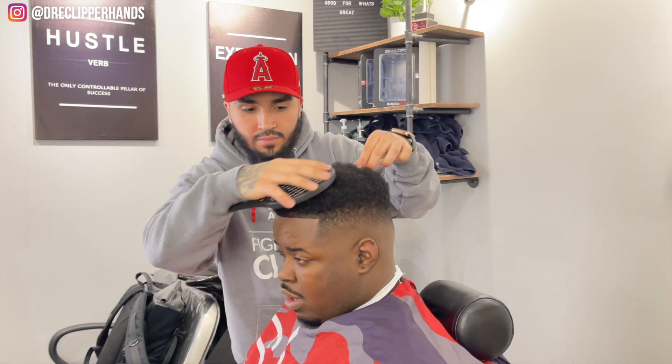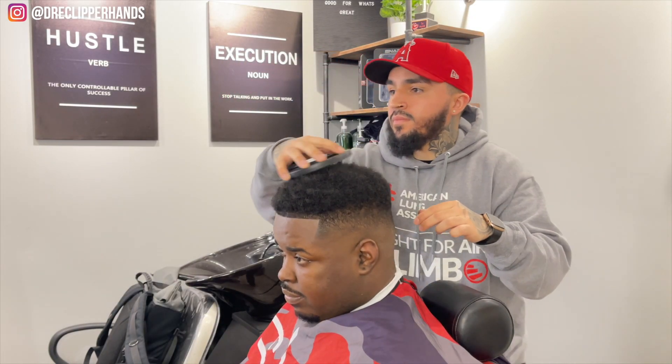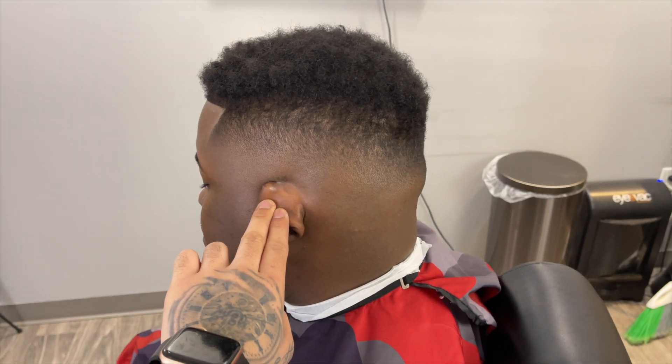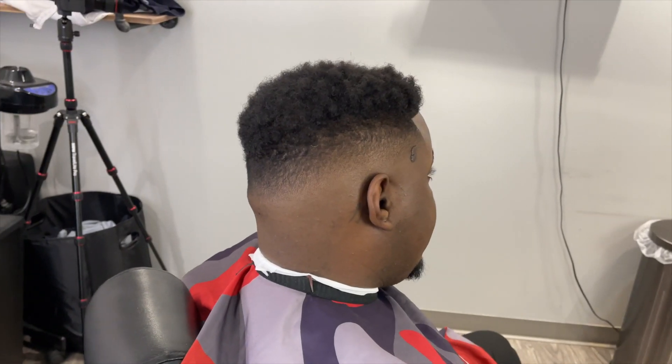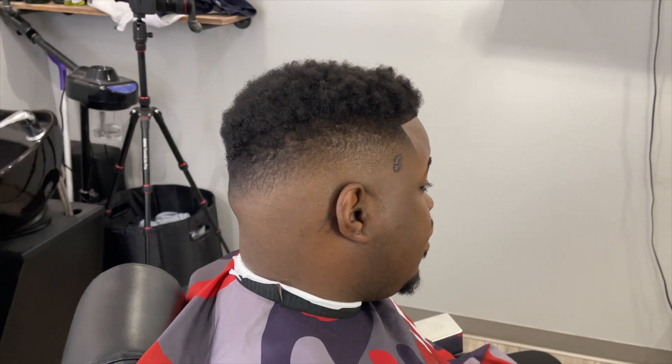Now I'm going to finish it off with my sponge racket to go ahead and twist up the top a little bit. This is a nice mid to high fade with an enhanced lineup. If this video helped you in any way, shape, or form make sure you hit that like and subscribe button and drop a comment down below — let me know what you thought about this cut. Like always, I will catch you guys next time. Peace.